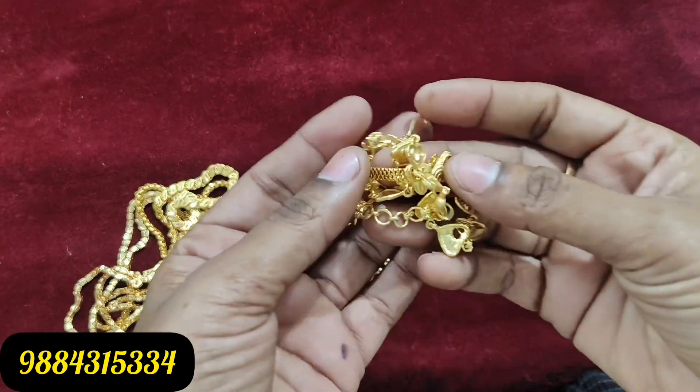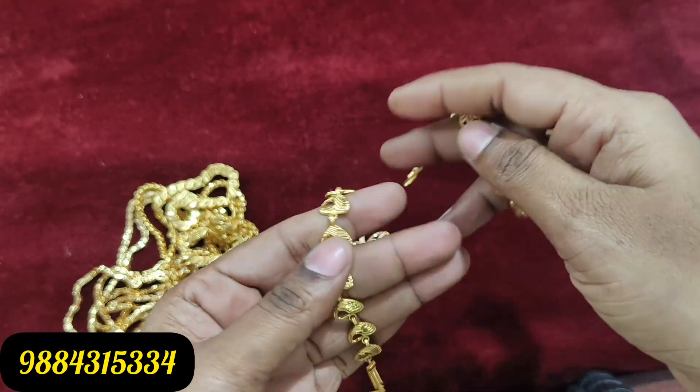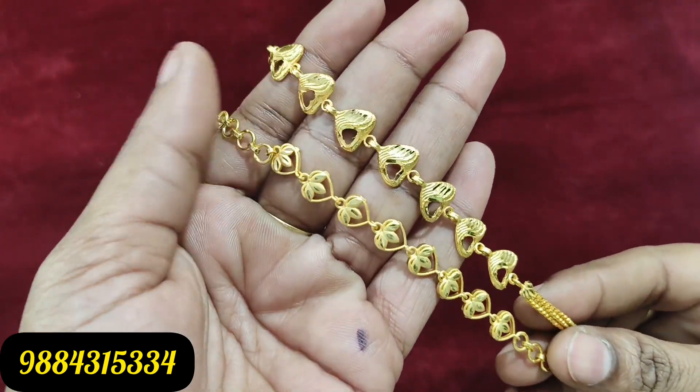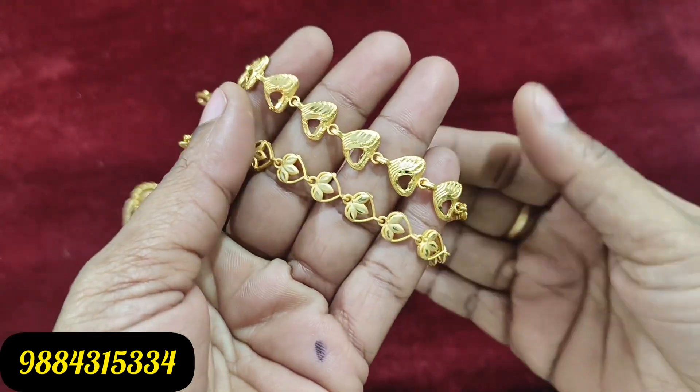If you want to book this, you can also book this video. Next, we ordered two design bracelets. 1 gram forming, 299 rupees plus shipping. If you want to book anything like this, you can take a screenshot.